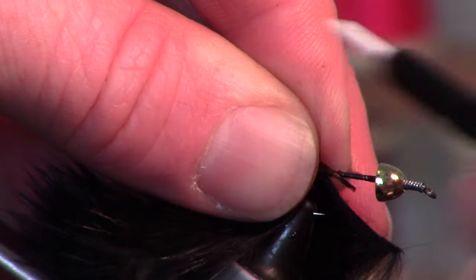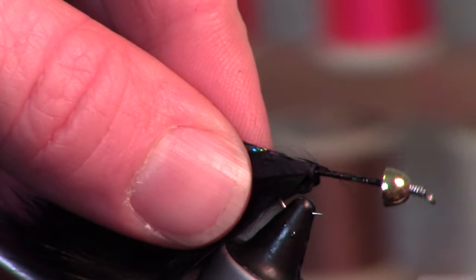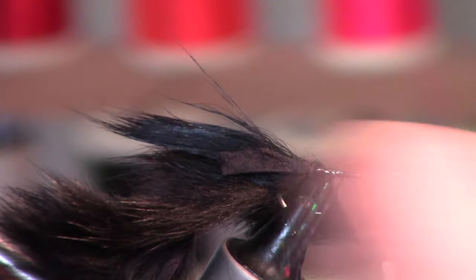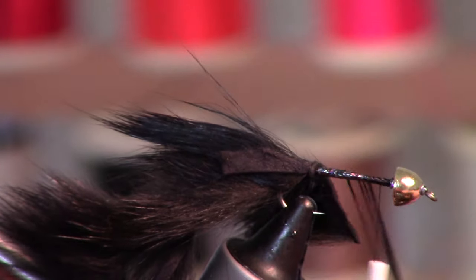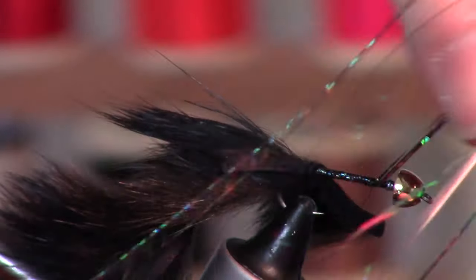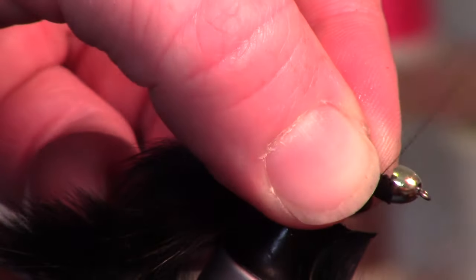I've got this really beautiful holographic flash here. I'm going to take three or four strands and make touching wraps up, then tie that in on the side.